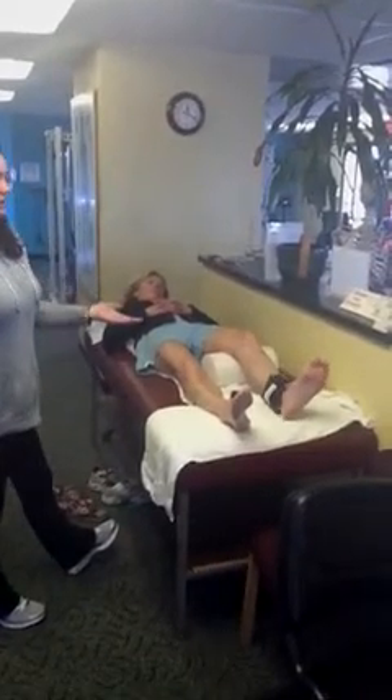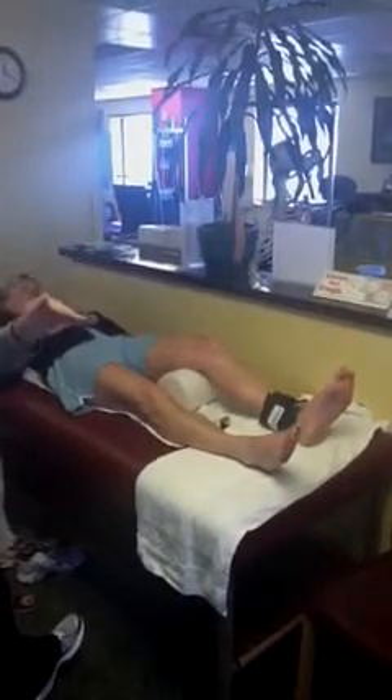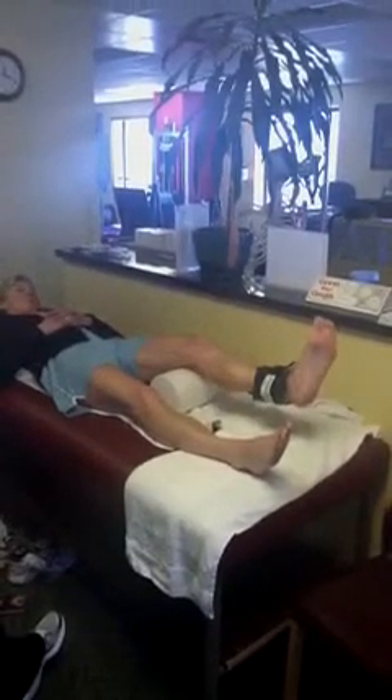So if this patient can do three sets of ten with one pound pretty easily, then they can progress to two pounds. But once you progress in weight, you want to make sure that you don't do as many repetitions initially — go back down to two sets of five or one set of ten, and then progress as tolerated to three sets of ten at two pounds, and just progress that way.